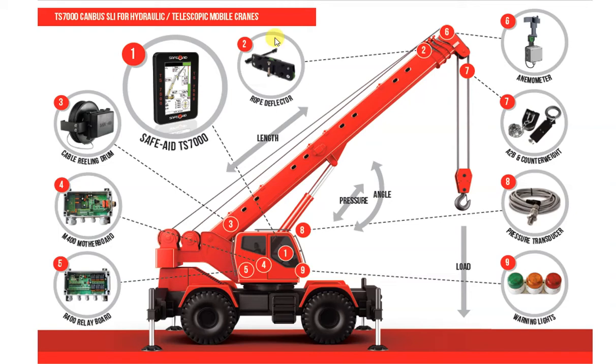The anemometer, or wind speed measurement device. An anemometer may be required, and is actually highly recommended for mobile cranes of all sizes. Wind is the second largest contributor to crane accidents worldwide.